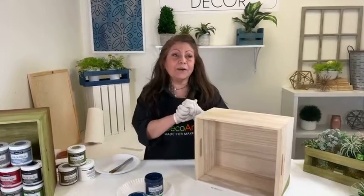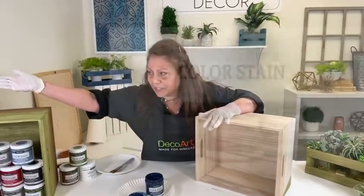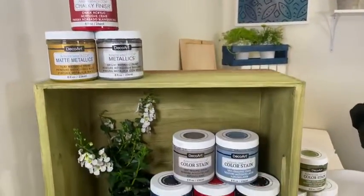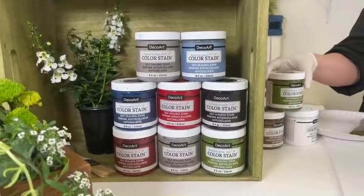We're talking about our Americana Decor DIY paints. As you know, we have our chalky finish, our metallics, our matte metallics, our satin enamels. But today we're talking about one of my all-time favorites, which is our Americana Decor Color Stain.